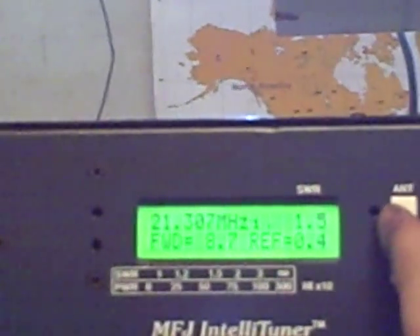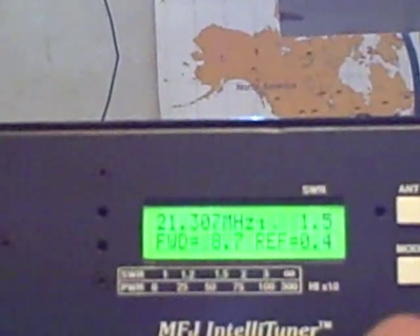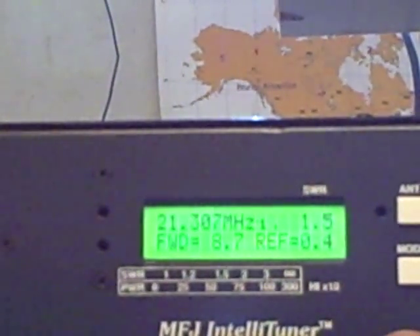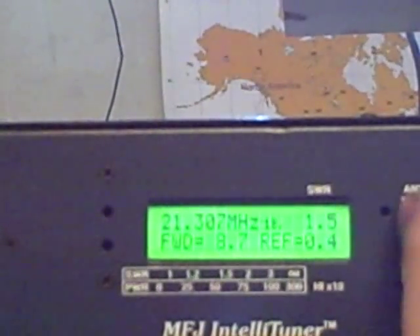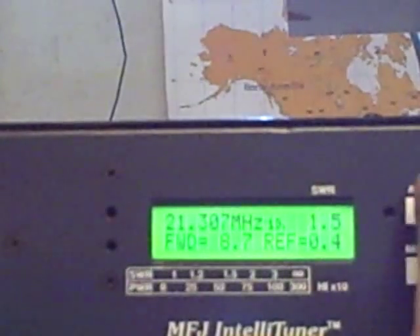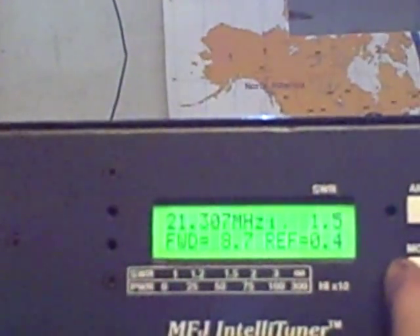What's also nice is this tuner has two antenna ports on the back — antenna 1 and antenna 2. What's also nice is if you have a coax switch in addition to the two ports, you can have different memory banks in here: memory bank A, B, C, and D, to store different antennas. And as you transmit, you have different graphs under the mode setting.